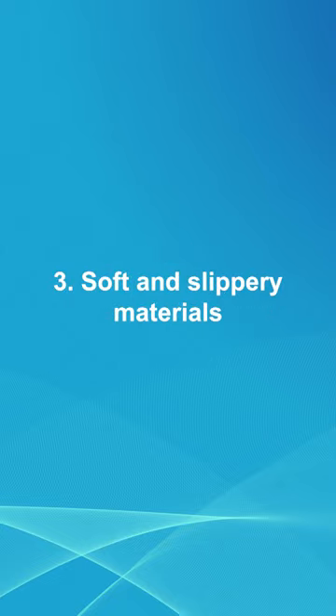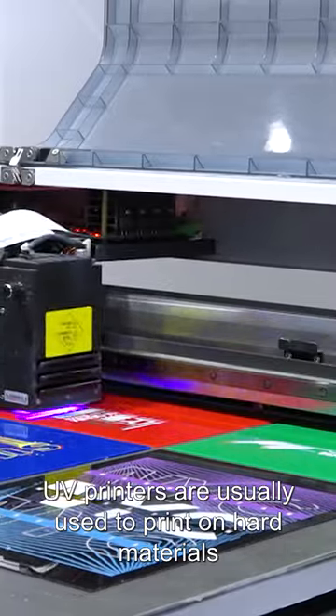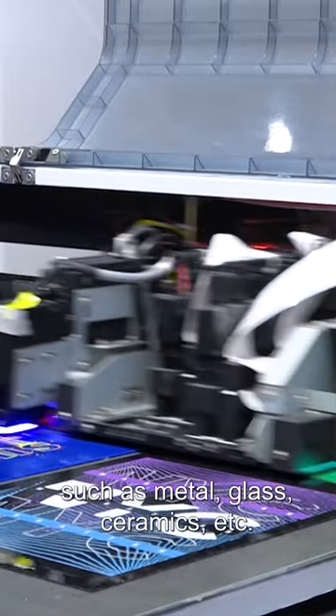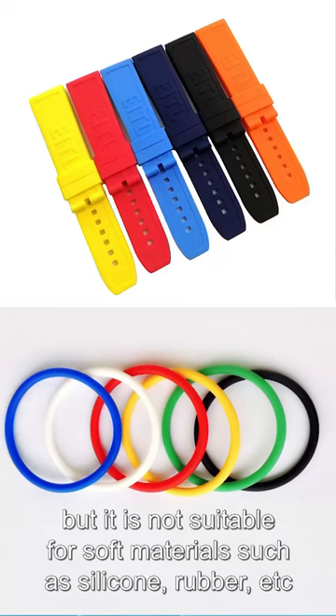3. Soft and liquid materials. UV printers are usually used to print on hard materials, such as metal, glass, ceramic, etc. But they are not suitable for soft materials, such as silicon, rubber, etc.